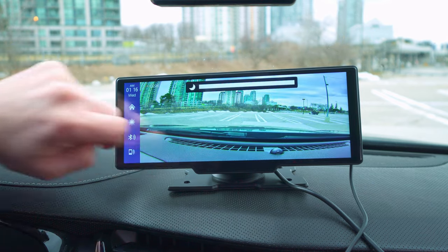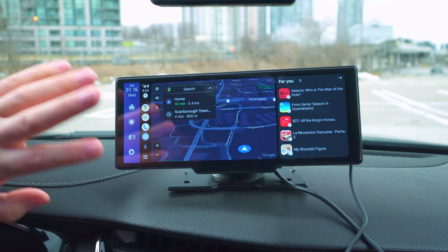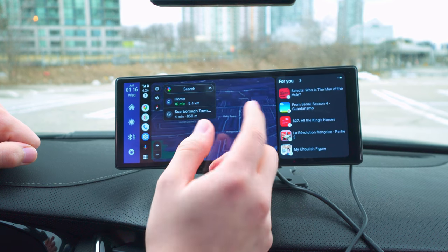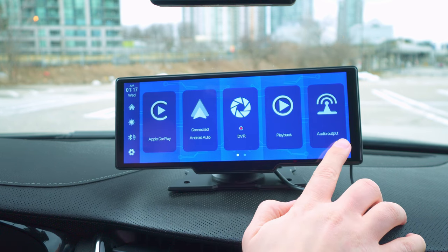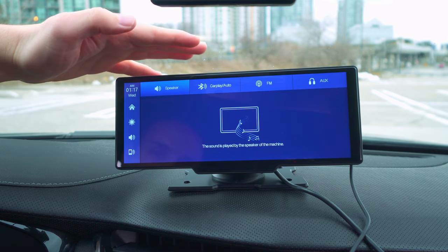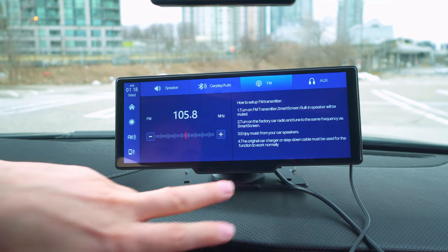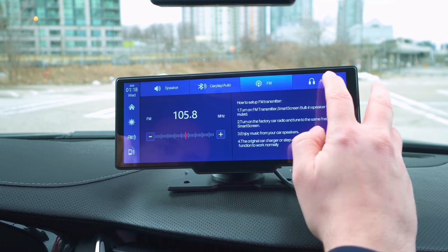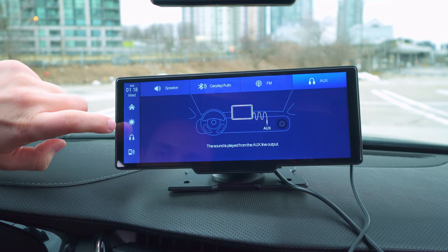From the DVR section there are shortcuts: the first is home, the second is brightness adjustment, and down there we have Bluetooth and Android Auto, which connects pretty quickly and is very responsive. The fourth option is playback, and the fifth is audio output — I'm able to switch the audio output to the device's speakers. It also has an FM option, though the setup process is a bit unusual. The last option is aux, and the cable comes in the box.